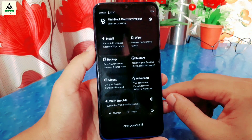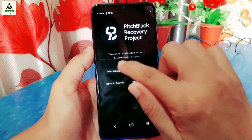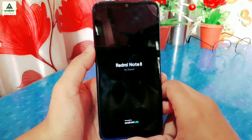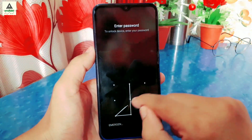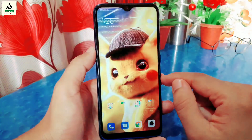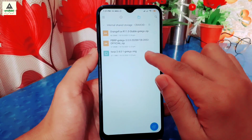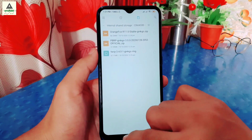Now I'll reboot to the system — click on the power menu, then click Reboot System. The phone will reboot to system. Finally, I will show you how to install TWRP custom recovery on this Redmi Note 8. For this, you must have the TWRP recovery image file downloaded and stored on your device.